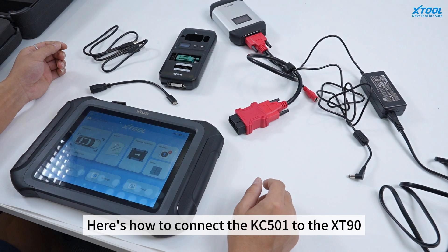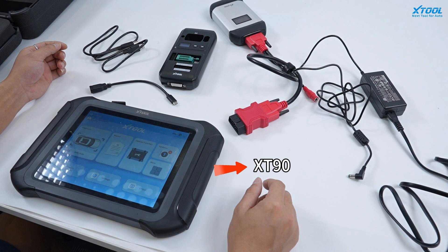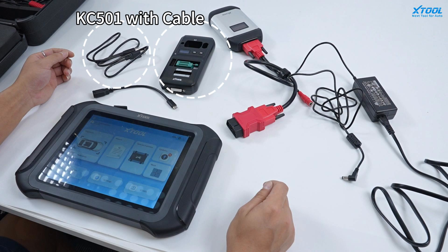Here's how to connect the KC501 to XD90. We should have the XD90 adapter cable and KC501 with cable.